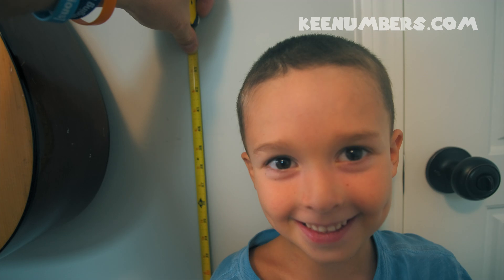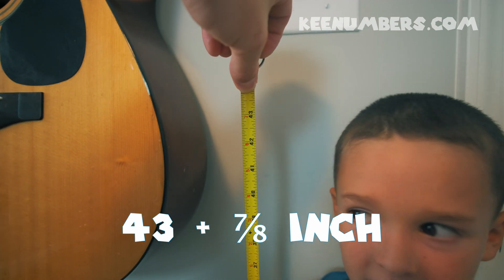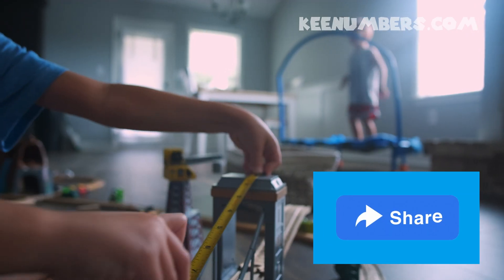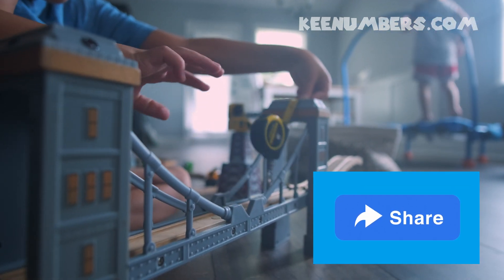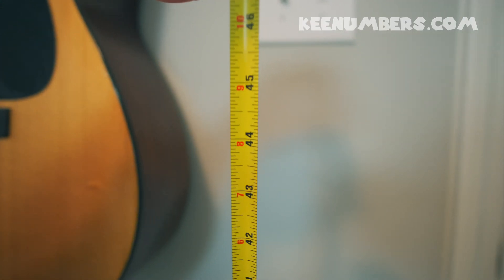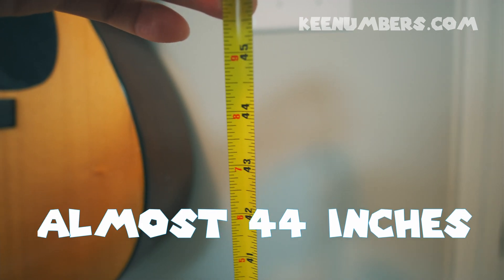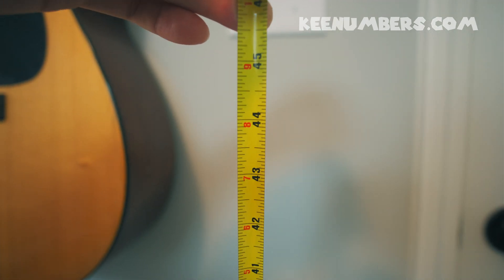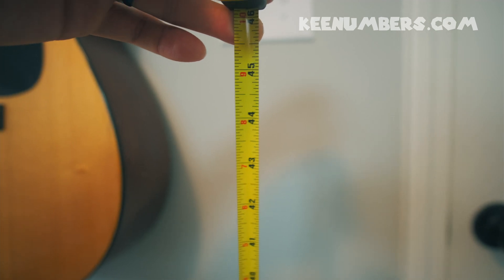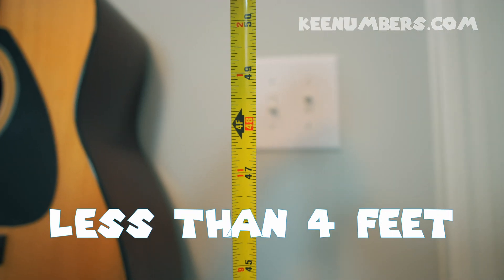Hezzy is about 43 and 7 eighths of an inch — 43 and 7 eighths of an inch. So he's almost 44 inches, which means he's bigger than 3 feet.